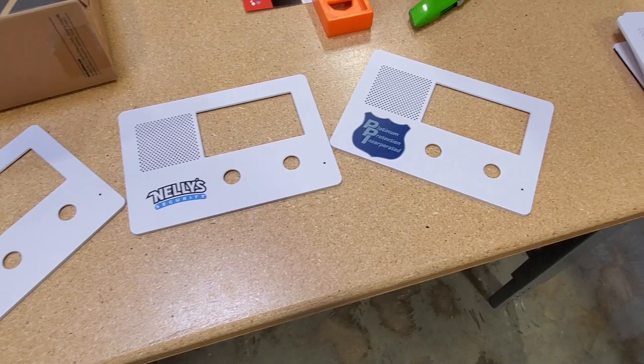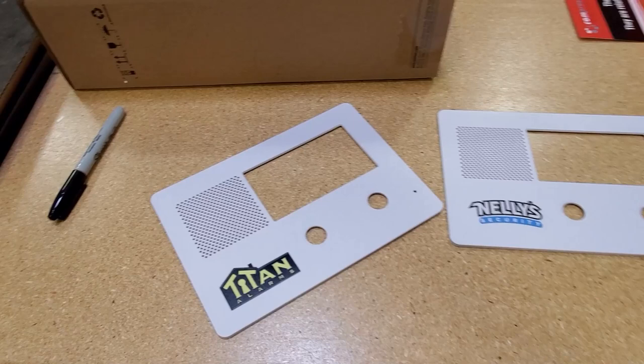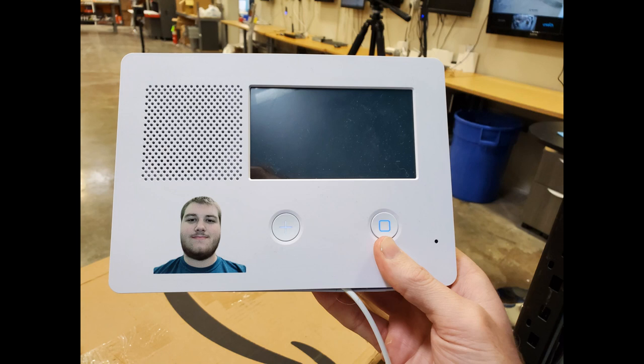Here are a few other examples that we printed on. Full, beautiful color — nice, sharp imagery. It doesn't scratch off or anything like that. It's permanent ink. Looks really good and sharp. You can basically print anything you want to.